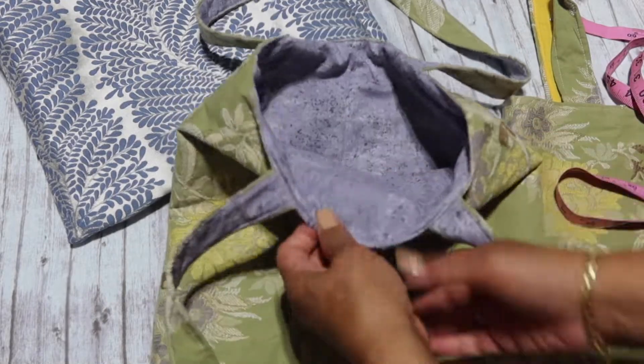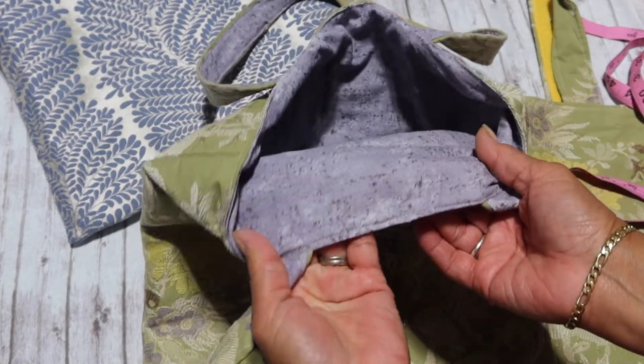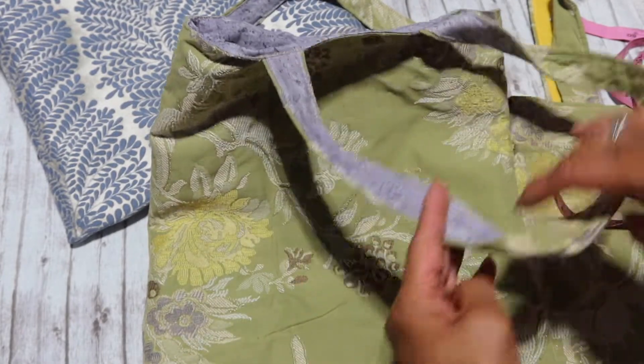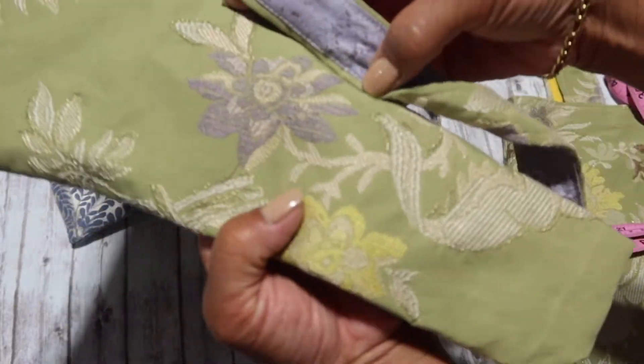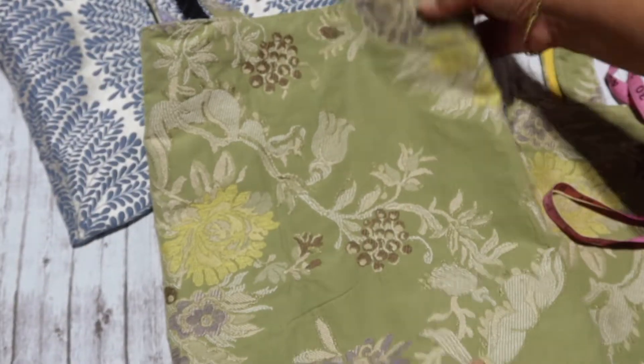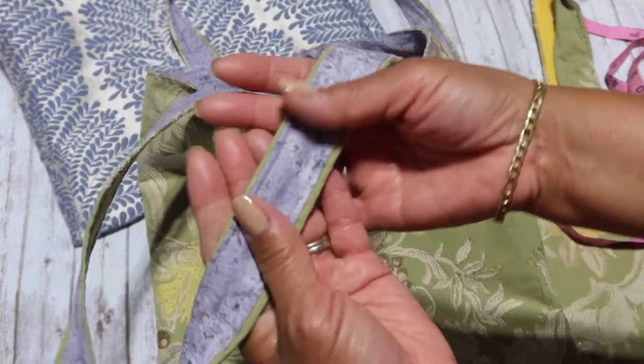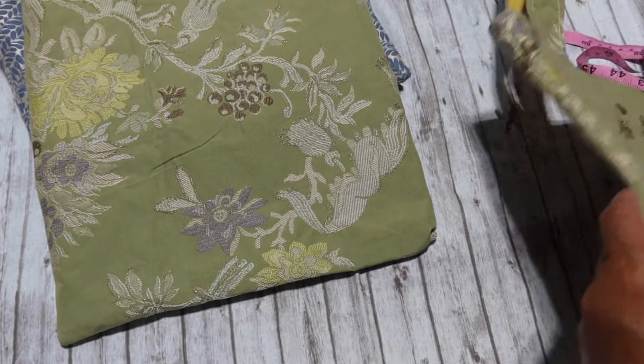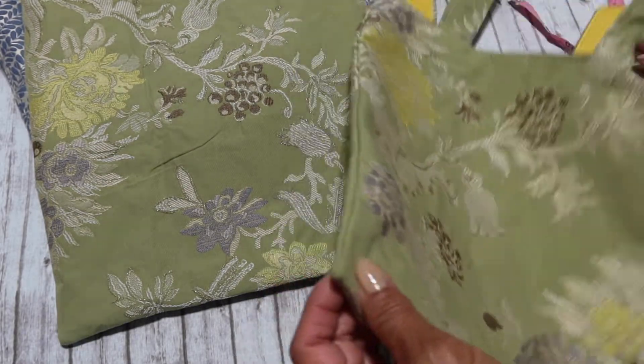It's got a really nice weight to it compared to the other one. She fell in love with this one. I used a fabric that's almost a purple — it kind of matched this purple — so I thought it would go really nicely. I also did the other side of the strap with the same lining fabric, which I thought turned out really nice. I think this is the one she wanted.